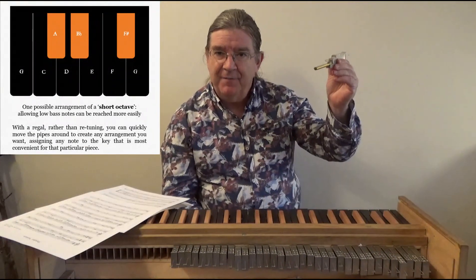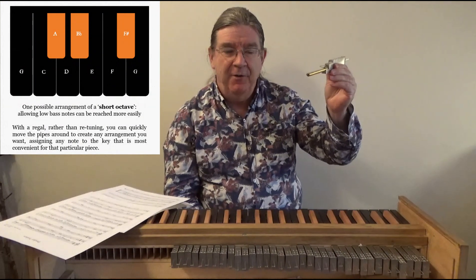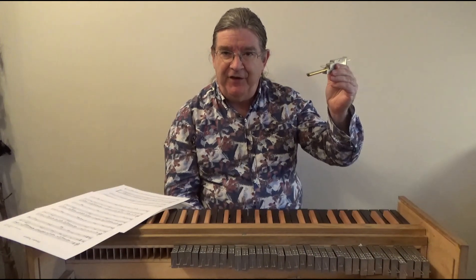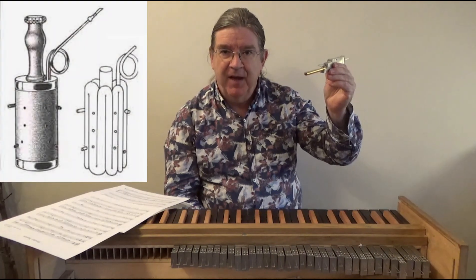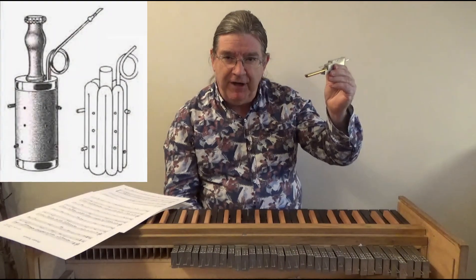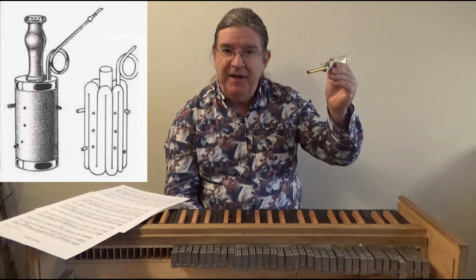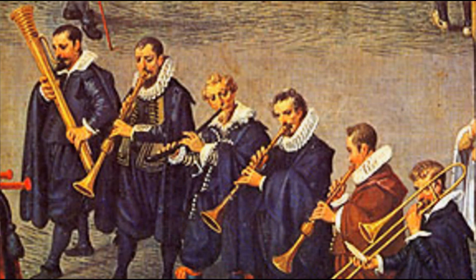I customised this particular instrument with a short octave of very low bass pipes. Like that early 17th century bass wind instrument the racket, the rich upper harmonics of those bass notes create the impression of a very, very strong low bass, especially at the bottom of a wind consort.